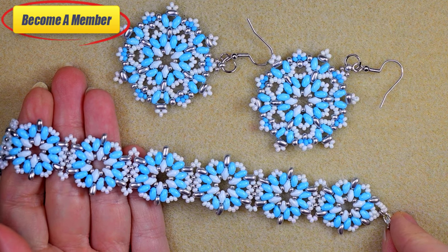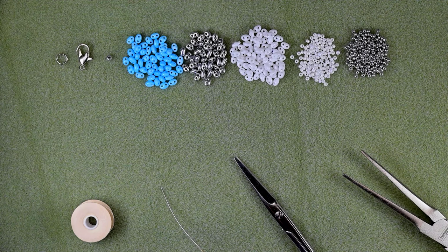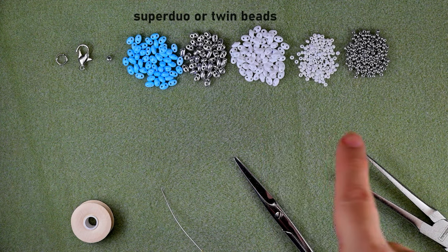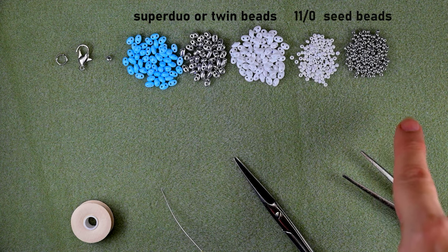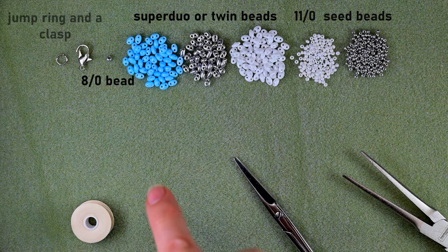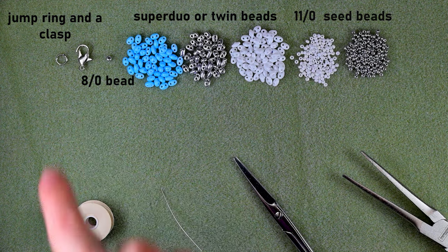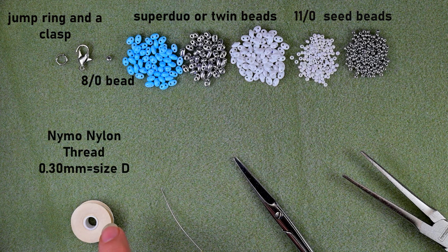Now without further delay, let's start with the list of materials. I'm using three colors of superduo or twin beads. I'm also using 11-0 seed beads in two colors: white and silver. I'm using one 8-0 bead to attach my jump ring, and I'm also using a clasp and a jump ring, and nylon thread that is 0.3 millimeters or size D.